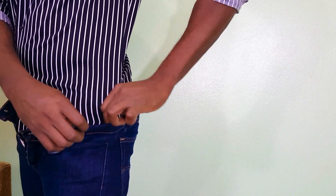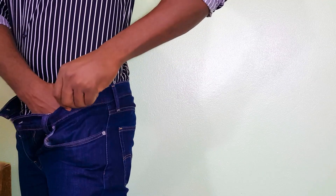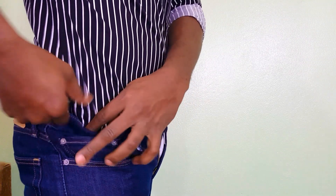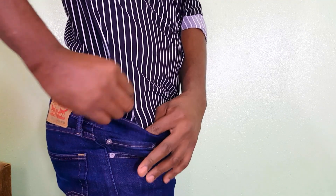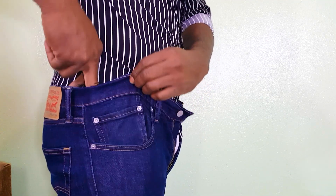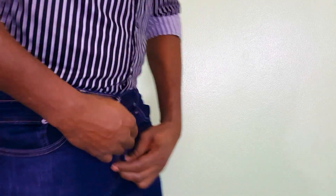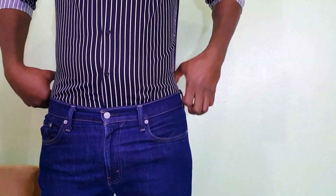The technique is pretty simple — as you can see, you simply fold the shirt to the back on both sides to take up the excess fabric, then button your pants and tighten your belt if necessary.